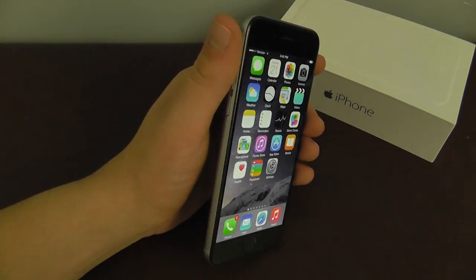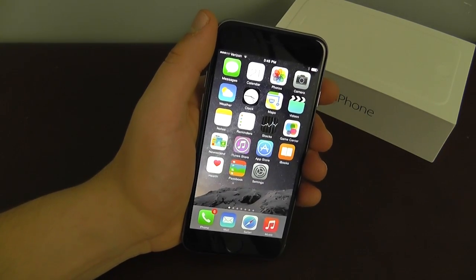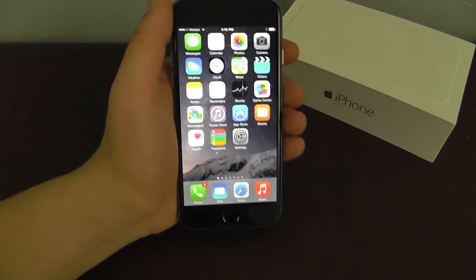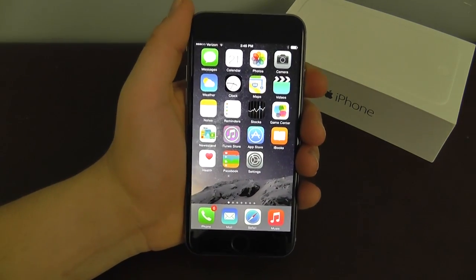Overall I am very satisfied with the iPhone 6. It feels great in my hand, and if you guys want to learn more, watch the iPhone 6 Complete Beginner's Guide video. Let me know what you think of the iPhone 6 down in the comments section below, and let me know if you're thinking about buying it. I'll see you guys next time. Bye.